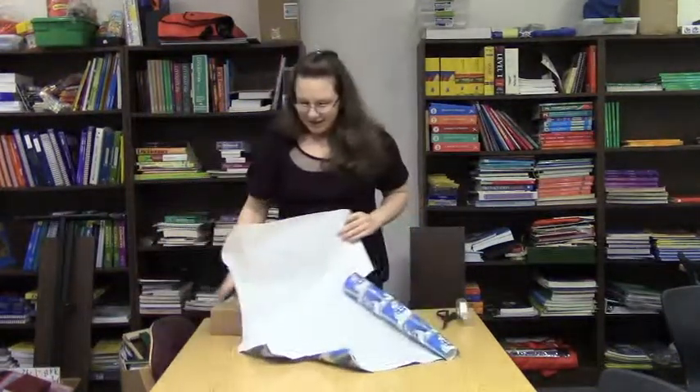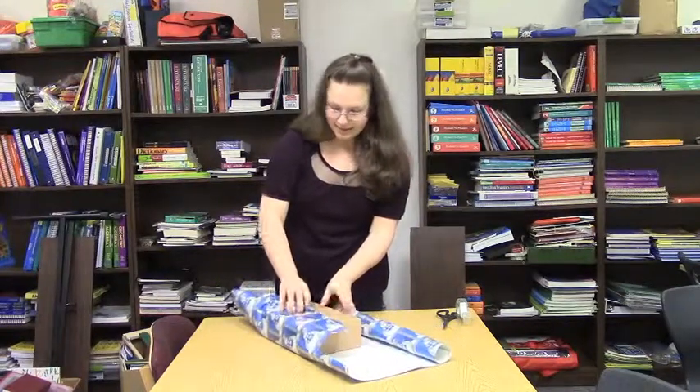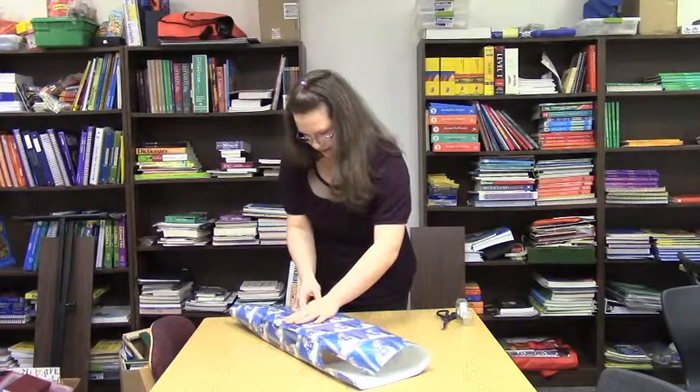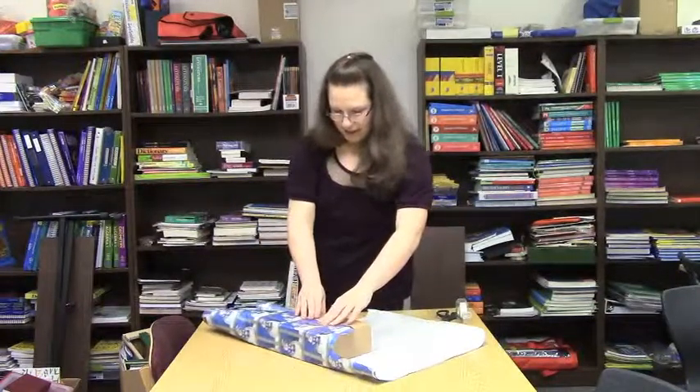First, you have to measure it. You need to find the wrapping box like this and get it measured.